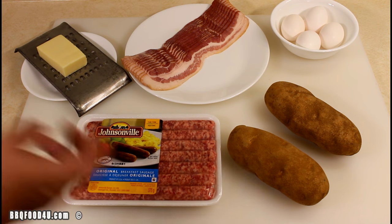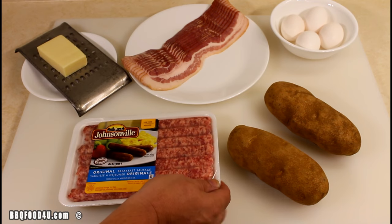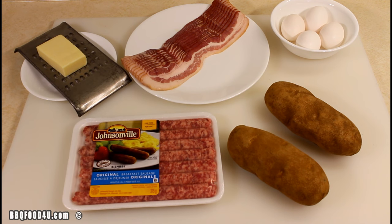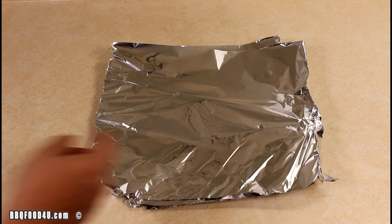First let's look at the ingredients and equipment you need to get this recipe together. You're gonna need two large russet potatoes, one package of Johnsonville's original breakfast sausages, 12 slices of bacon, four large eggs, and cheese is optional — this is mozzarella, I'm gonna shred it up.